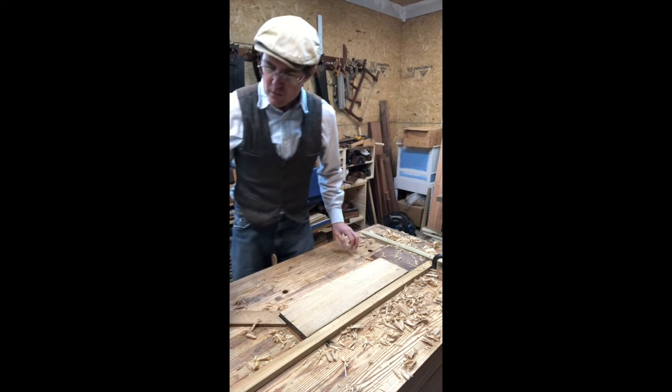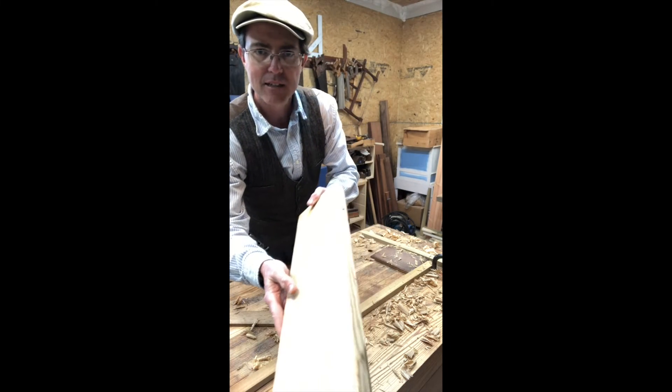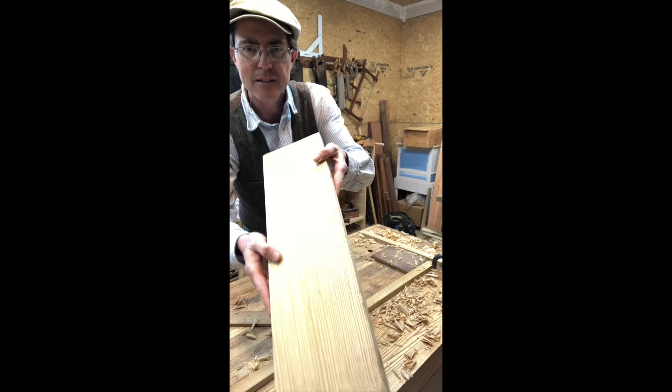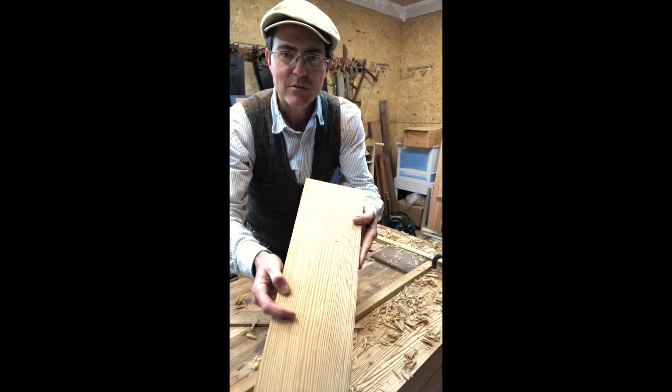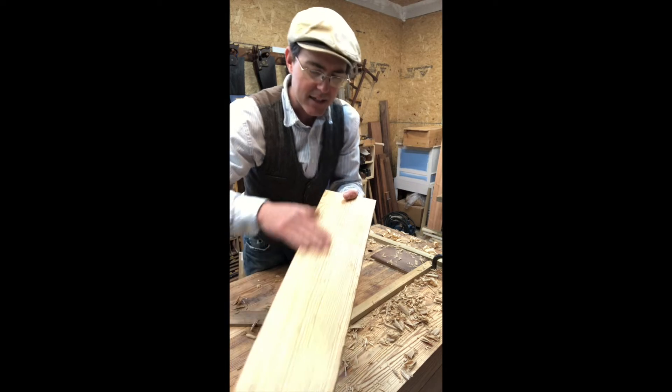So now what we've got with this surface is something smoother, but it's still got — I don't know if you can see them here in the light — some waviness in the surface and all the marks aren't quite out of it yet.